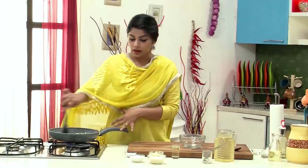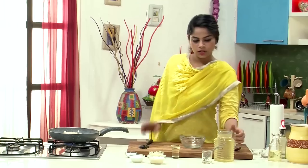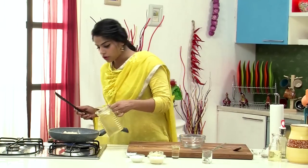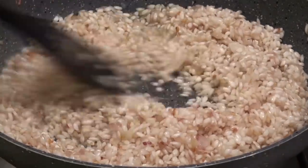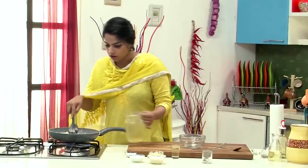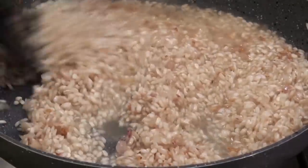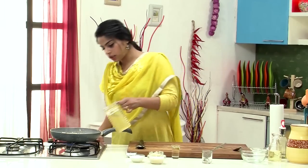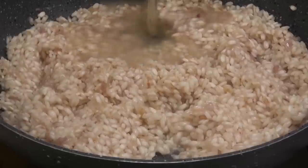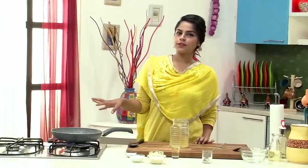Now let's start adding the stock. To make Risotto, you need to add the stock in small quantities. Let's start with the first batch — I'm using vegetable stock here. You could also use the water in which you rehydrated the mushrooms. Add just enough to completely cover the rice, and cook on a low flame till the rice has absorbed all the liquid before adding another batch. In goes some more stock, and cook for another 4-5 minutes till it's absorbed.